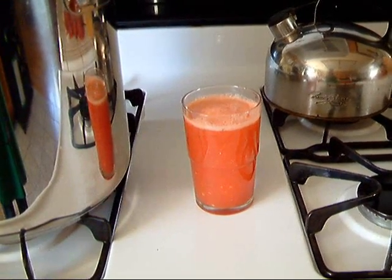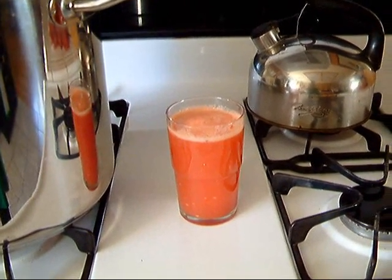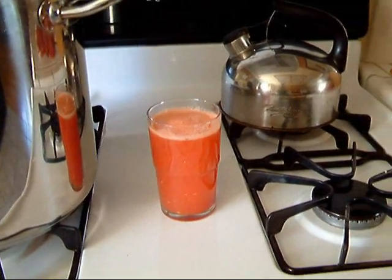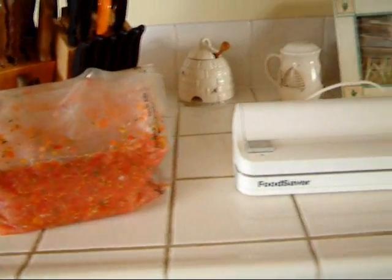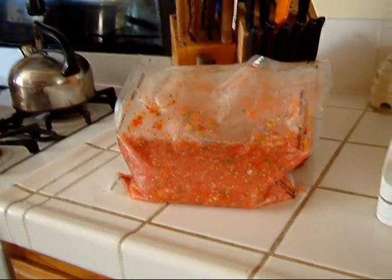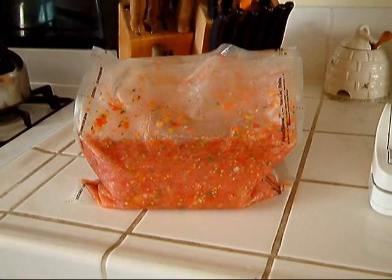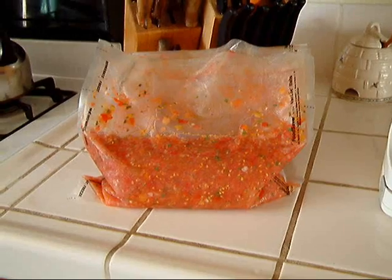There's a glass of my VA juice — I've already drunk a couple of glasses of it because I ran out of room in the fridge. And I wanted to show you what I do with my salsa. I use this wonderful super saver and I bag it up. It takes the air out and helps it stay a little bit longer in the fridge. It also makes it very convenient to give away as gifts.